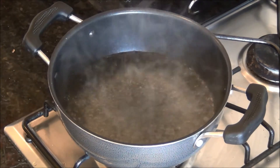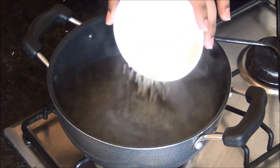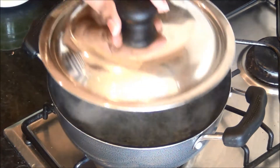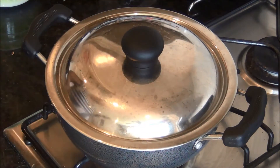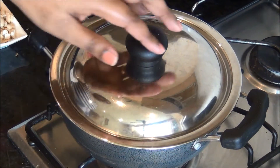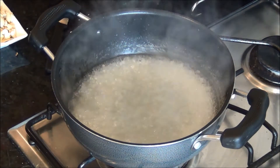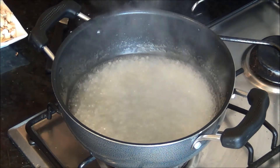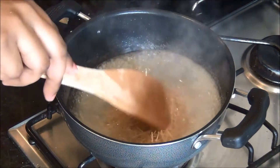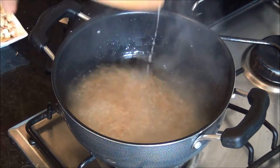First, add the sago in a pan of boiling water and cook it for about 5 to 10 minutes until it is half done. After 10 minutes it is almost half done, so at this stage add the roasted vermicelli so that both get cooked evenly. Sago takes more time to cook than the vermicelli, that's the reason it goes in first.